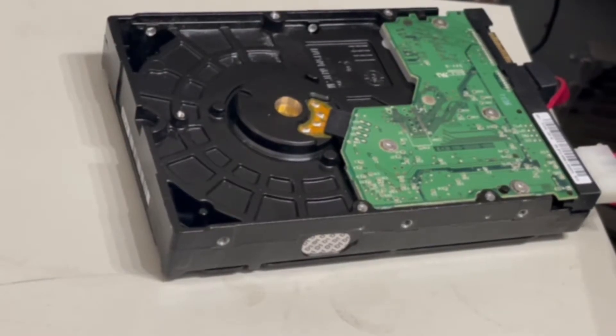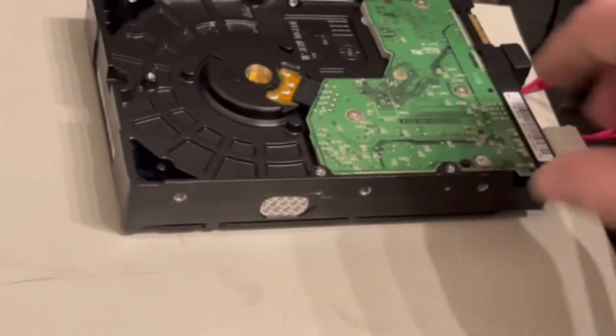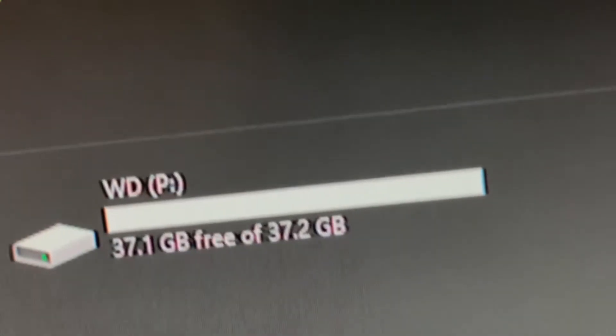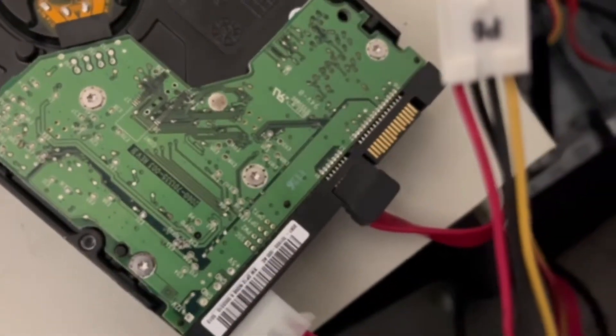Just to make the test fair, here it is with molex only, just to show this all works. Let's go ahead and boot up — and as you can see it shows up just fine. The drive is working and we're on molex.